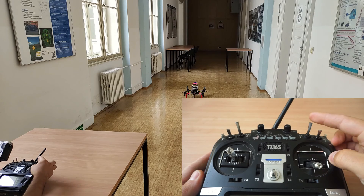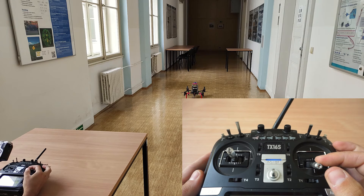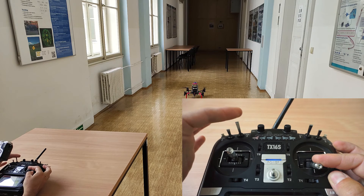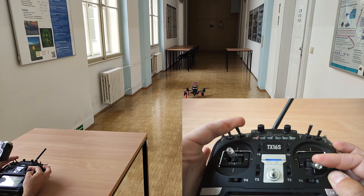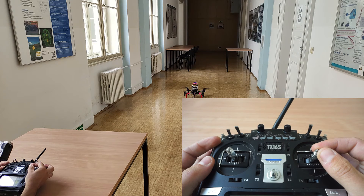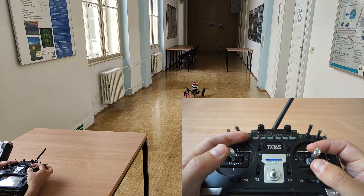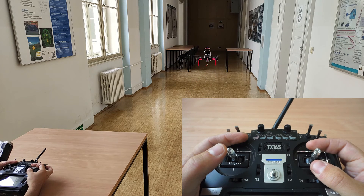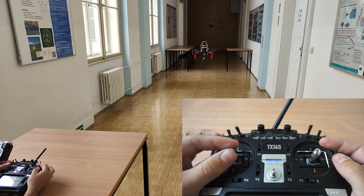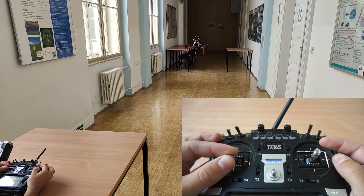To start an autonomous flight, first make sure that the MRS system is running and it is ready for takeoff. On the remote controller, first set the desired flight mode that you want to use in case of a manual takeover. Then arm the drone and engage the off-board mode. The MRS system will conduct takeoff in autonomous mode. Set your throttle stick to 50% so that it is in flight position in case of a manual takeover.